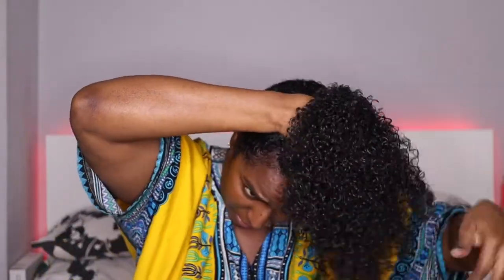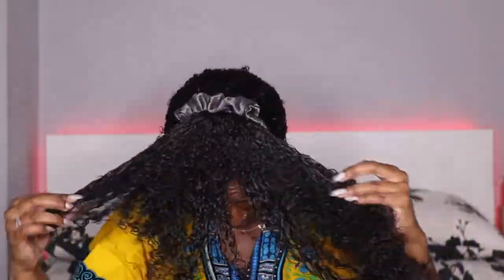All sections are done and my hair is looking worlds apart from how it looked at the beginning — lovely, lovely, lovely. Now I'm going to put my headscarf on my hair while I do my makeup. I usually like to put my hair up as soon as I finish anyway.